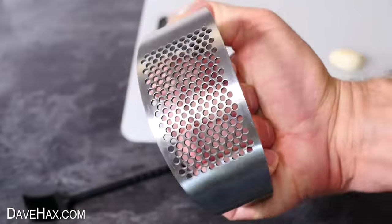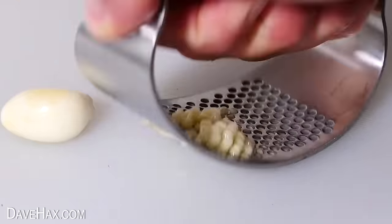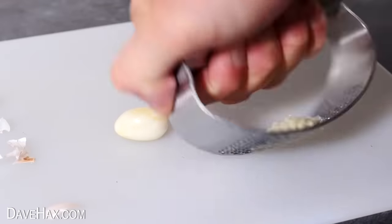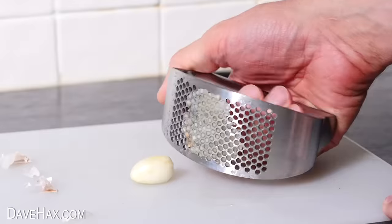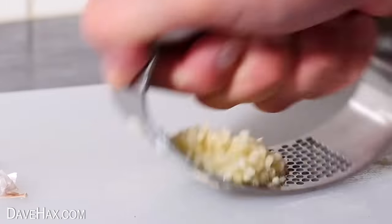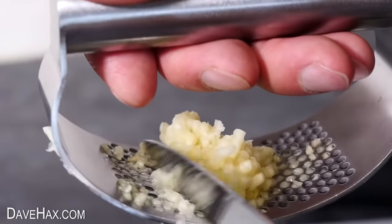The garlic press has a nice sturdy handle and you just push down straight on top of the garlic. If you need to you can rock it back and forth or move it up and down over the chopping board to help push it all through. It's actually worked really well. What's really nice about this gadget is because you don't even need to touch the garlic your hands don't smell — you can literally just use a knife to scrape it off the back.